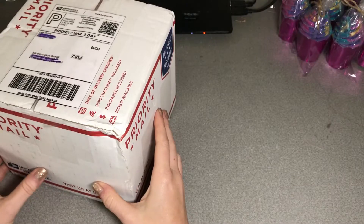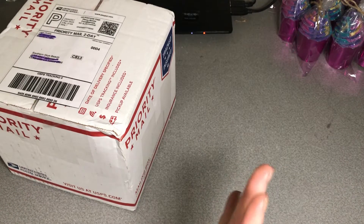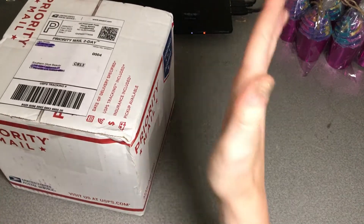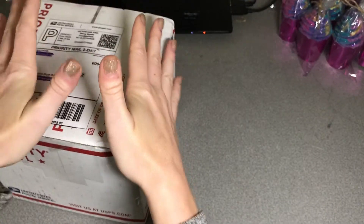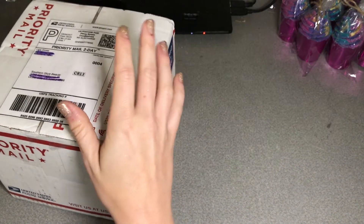She had this Halloween stuff on sale and I just wanted it so badly, so I went ahead and ordered. This box has been sitting here for almost a week and I'm dying to open it, so I wanted to open it with you guys. So here we go! I'm so excited!